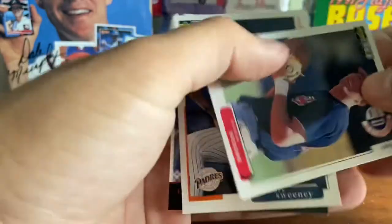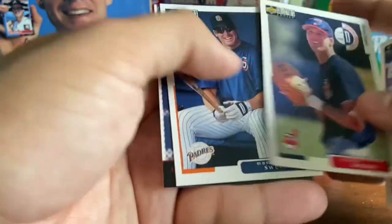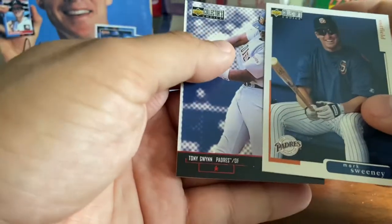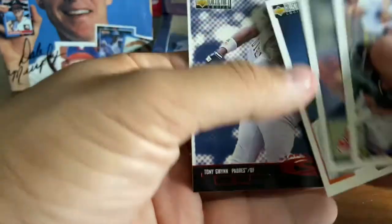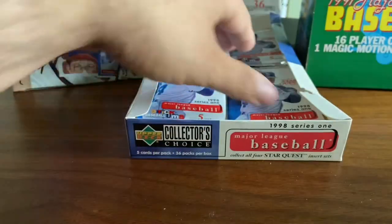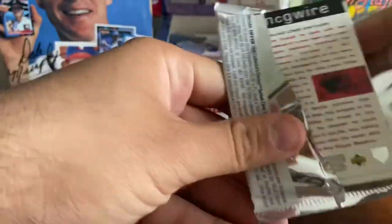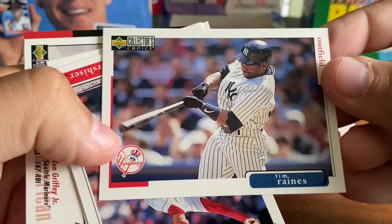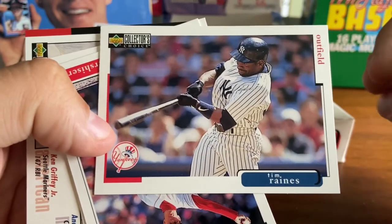Darren Bragg. Richie Sexson — early career, diamond debut in 97. Mark Sweeney. And a Tony Gwynn Star Quest — awesome. And again, four cards in that pack. The quality control on the part of Collector's Choice — not good here. I'd be a little upset. I would certainly be a little upset if I spent money on individual packs back in the day when I didn't have the kind of money to do this.